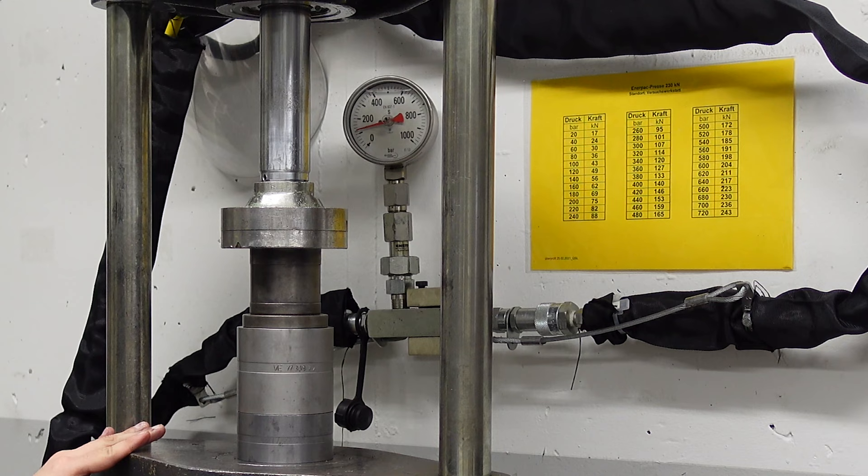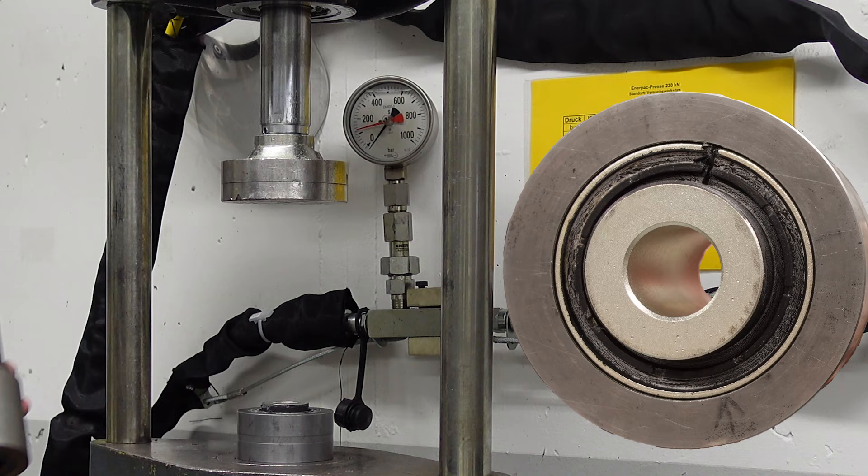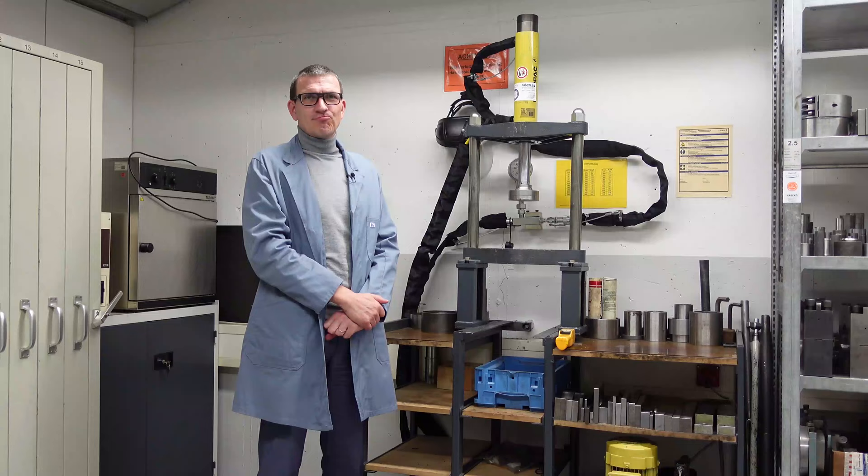Now you see that the pushing force is slightly above 110 bar, which is about 50 kilonewtons. And it's done. The slit bush is pushed in and it's cleaned again.